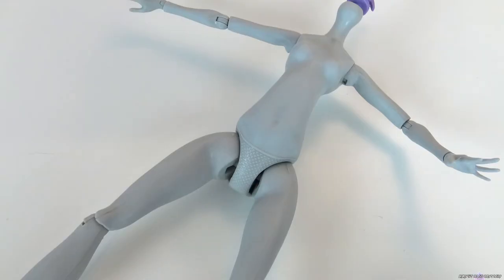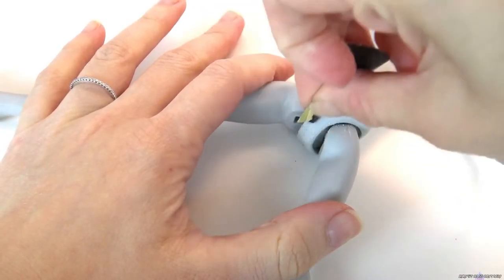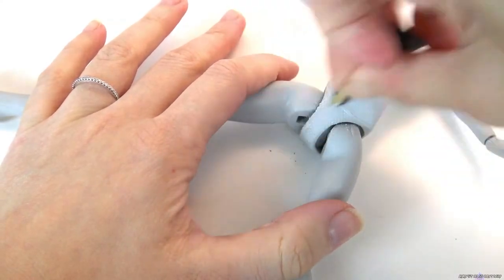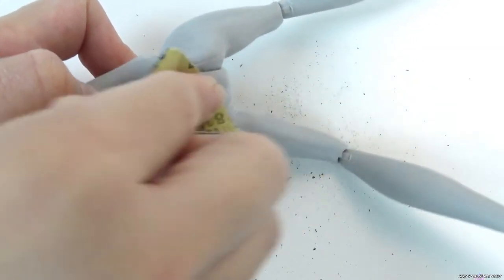I'll be getting rid of her molded-on underwear with some sandpaper. I use rough grit to remove it and then finer grit to smooth it out. Once smooth, I apply a layer of MSC and then start blushing.